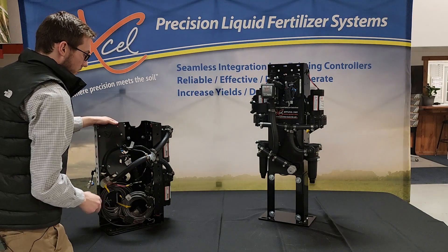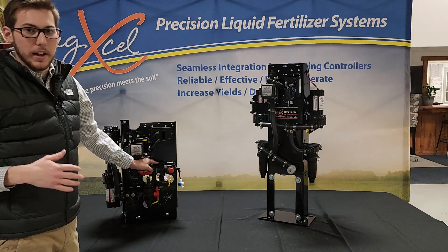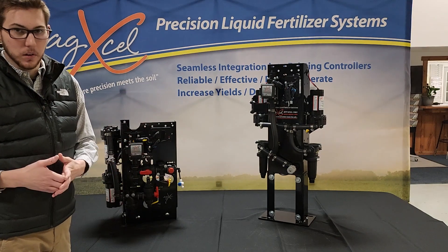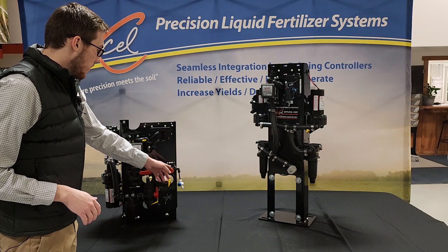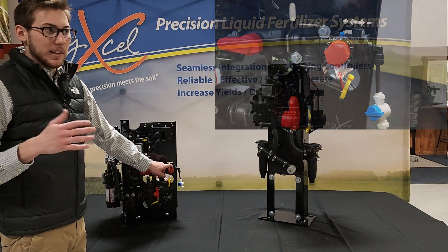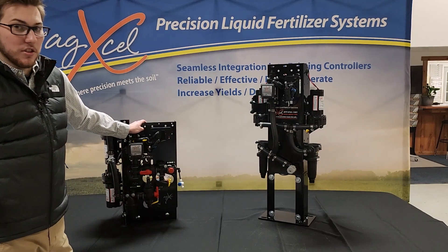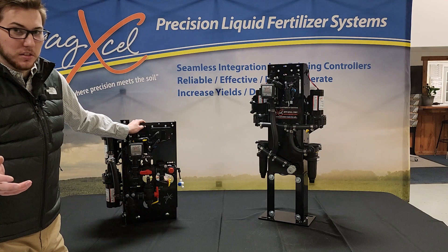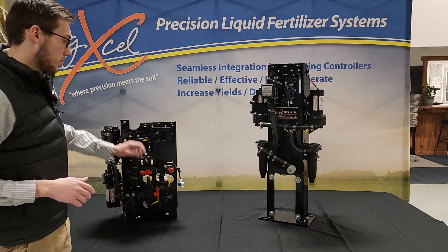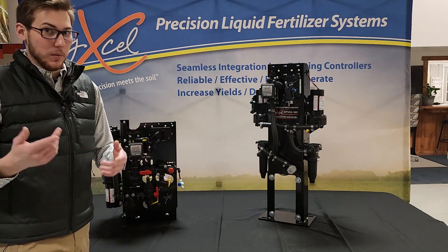Coming out of the pumps, we'll wire it together and run one hose back to the front of the system. Normally right here is where we would have a 60 pound pressure gauge. In this case, I don't have a pressure gauge here because it's going to be on the red ball manifold out on the implement. The other piece is this red bypass valve. A lot of guys will send it back to the tank for agitation or send it right back to the inlet of the system to use it as a way to lower pressure. The best way to lower the pressure though is to switch out your orifice at the row — either a disc orifice or a microtube — because guys will open this too far and then you start to lose flow going out to the row, with too much flow being recirculated.